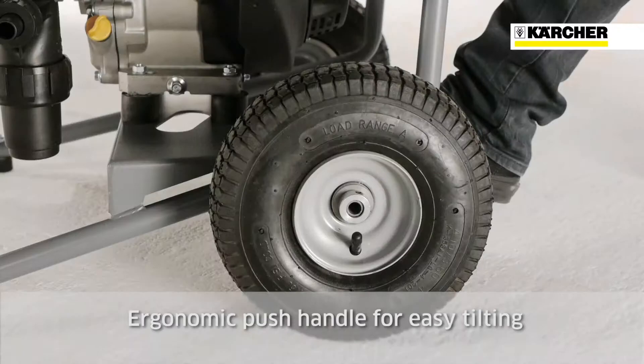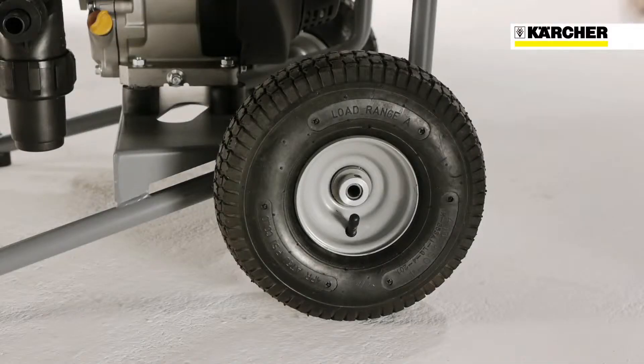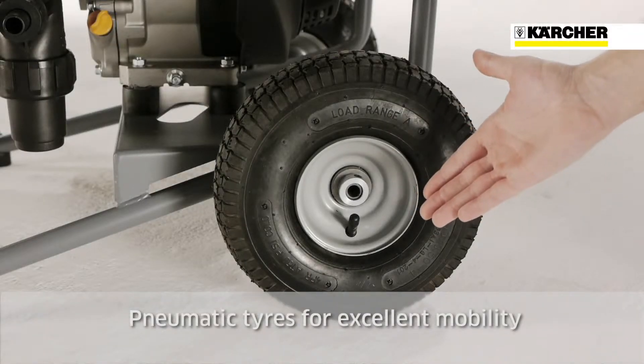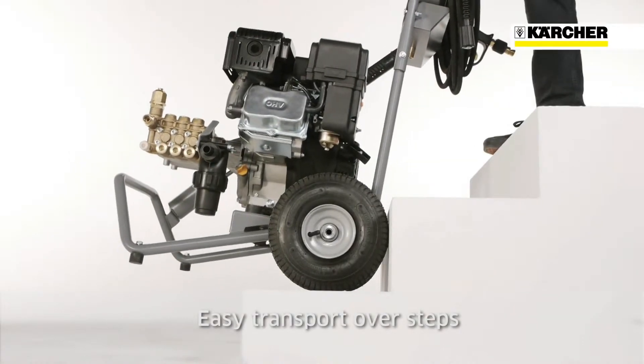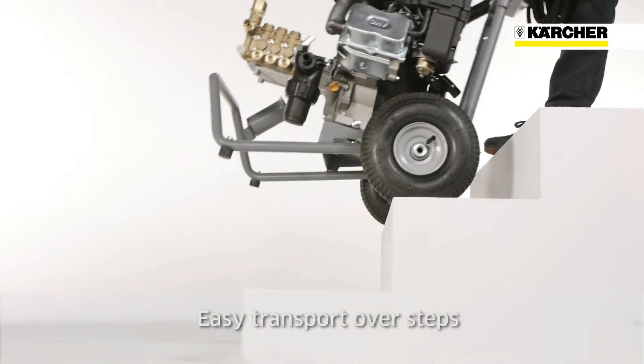The ergonomic push handle enables convenient tilting. Transport is also made possible on uneven terrain thanks to the large pneumatic tyres. The position of the wheels makes transporting the machine over steps easier.